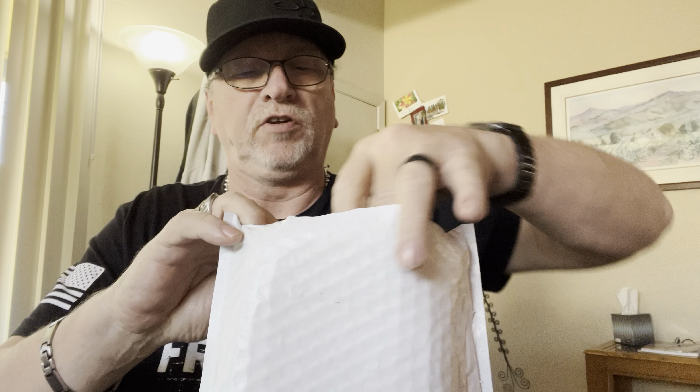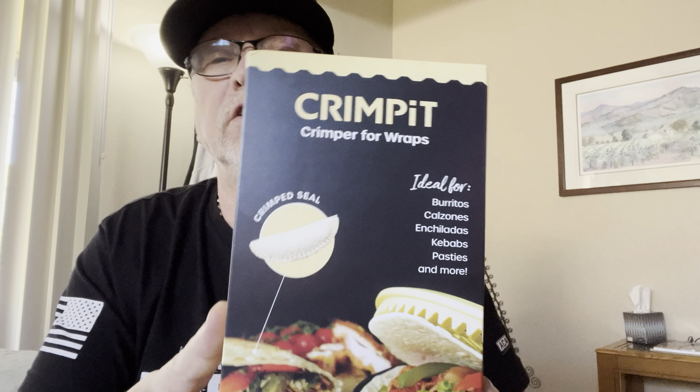Let's move on to this next package. I'm kind of thinking I know what this is. Oh, I do know — I just looked at the return address and it told me. This is something I saw on, I want to say Facebook, and it just looked like a fun idea, so I bought it. It's called Cripit.